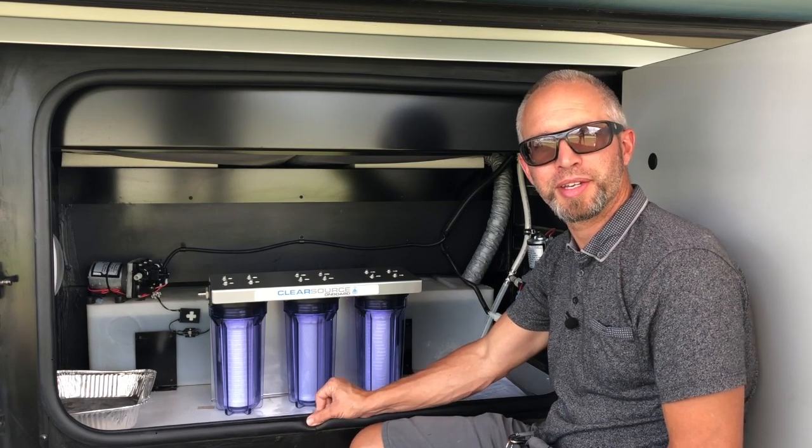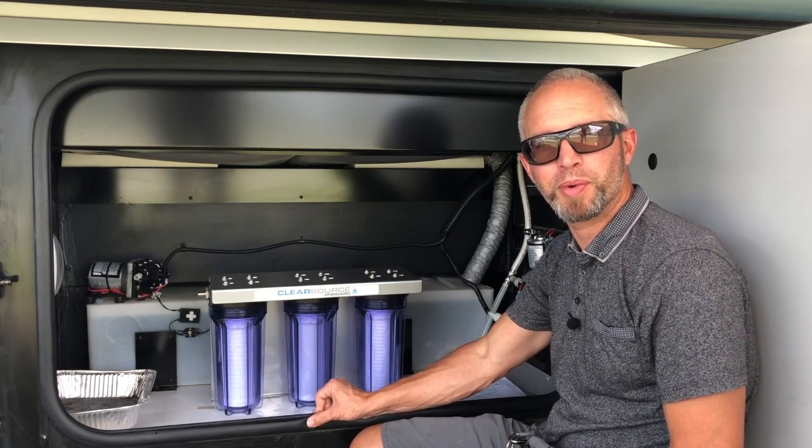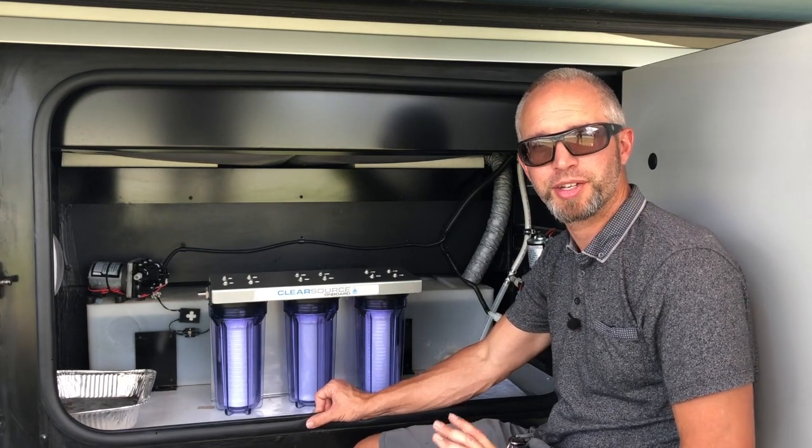Today we're going to be talking about the ClearSource onboard water filtration system that we're going to be installing on this RV.